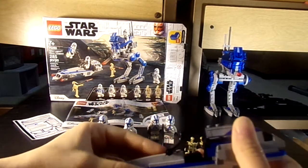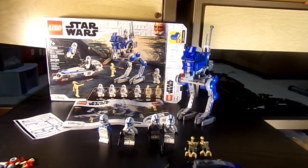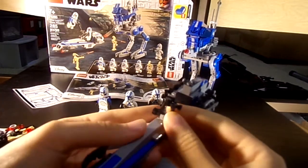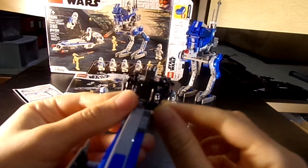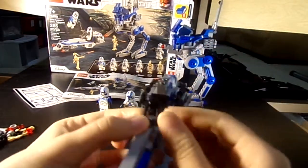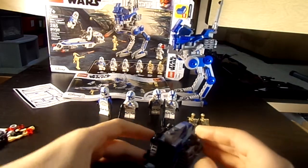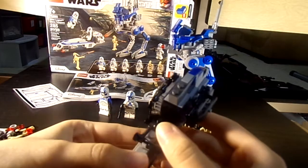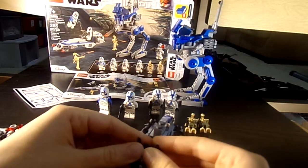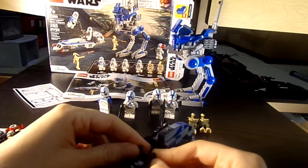It's a really great build and a really great walker. If I get a second set, I'm going to use the pieces because it comes with such great pieces — like this piece right here, and they have it in gray too, which is kind of rare and hard to find. I always need these pieces. It would be great to make a Mandalorian Clone Wars — like a Mandalore battle MOC.